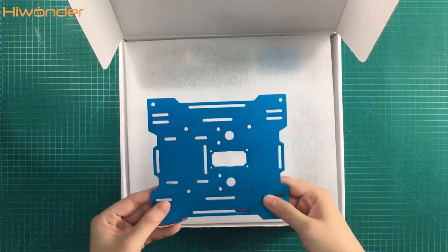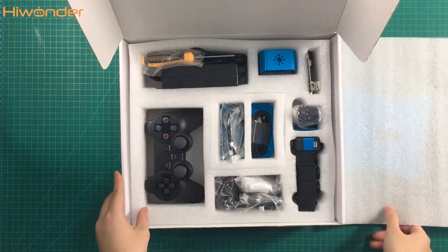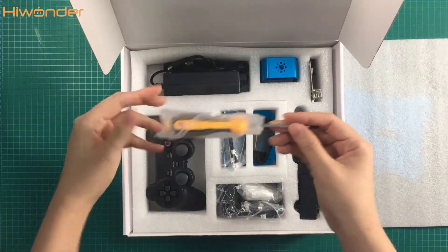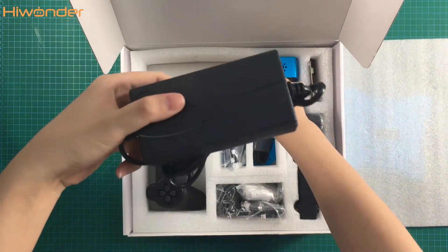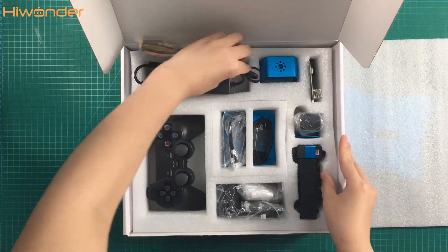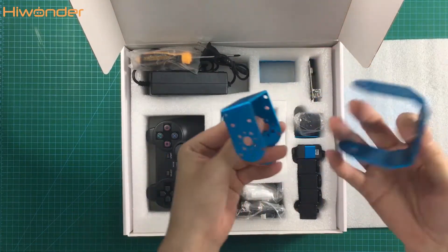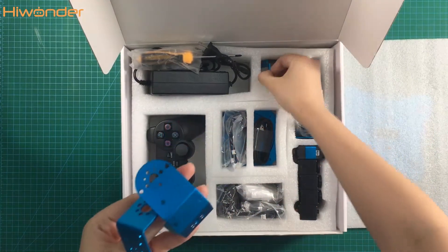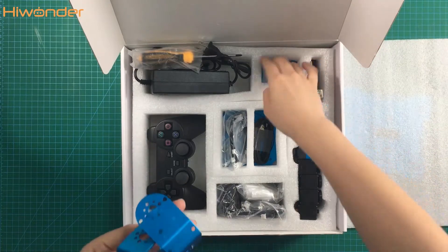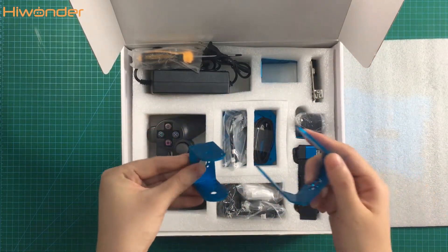This is the base bracket of the robotic arm. Let's start from here. This is the screwdriver and the power supply adapter. Some brackets here. Don't forget to take this one — it's hiding here. It's very easy to identify the servo brackets because the shapes are very different.